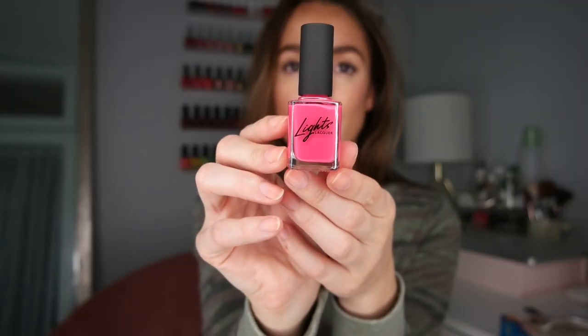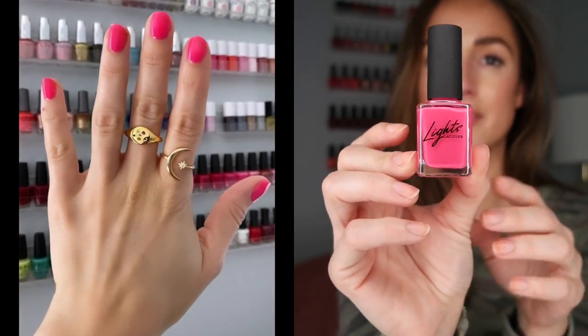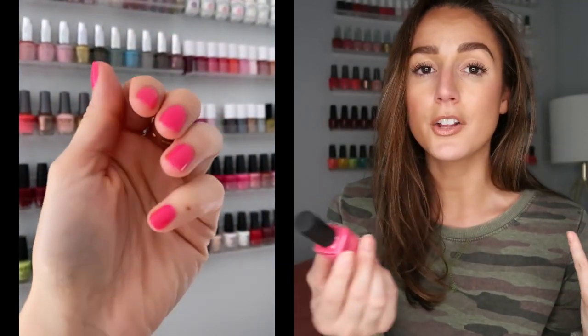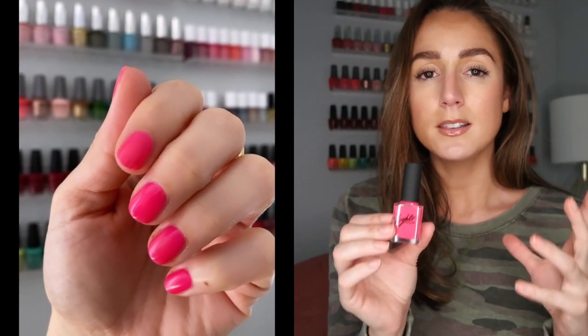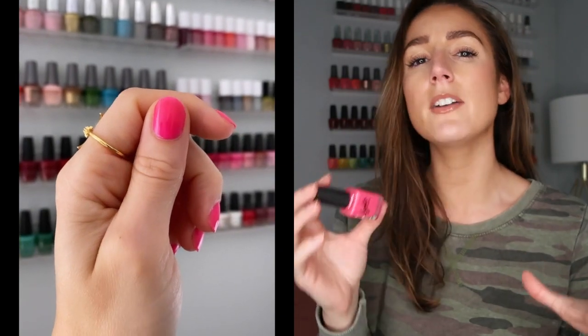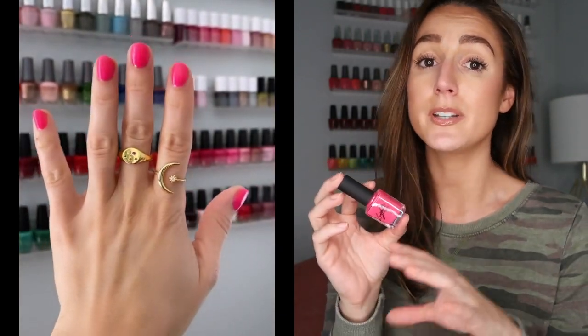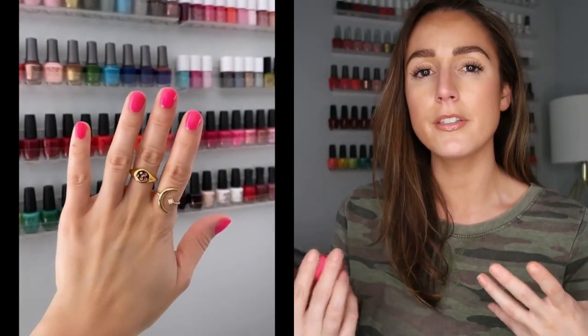I'm going to go in rainbow order. Let's start with the pink. This bright, gorgeous pink is called Donna. I am very drawn to neon pinks — I think there's something really special about them, they're just a color I gravitate towards. And this one was no exception. I really love the formula and this specific shade. Unfortunately, I found it to be a little sheer, so it definitely required two coats. But two coats gave me the perfect amount of coverage.